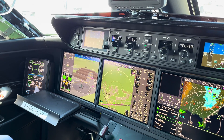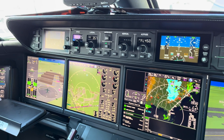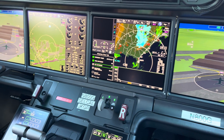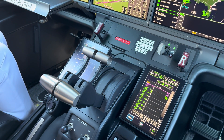Welcome to the Symmetry Flight Deck. This flight deck is common between the G400, 500, 600, 700, and 800. The 700 and 800 incorporate our most recent variation of this flight deck with some improvements.